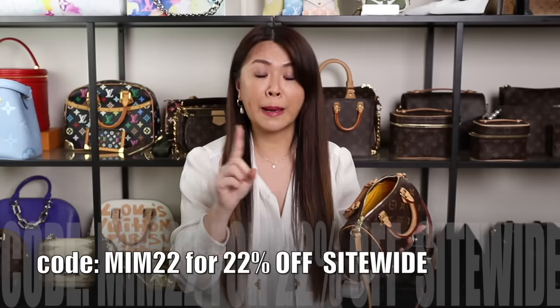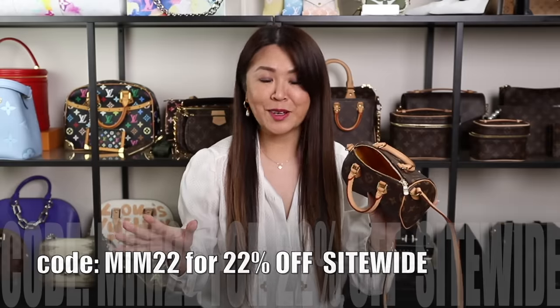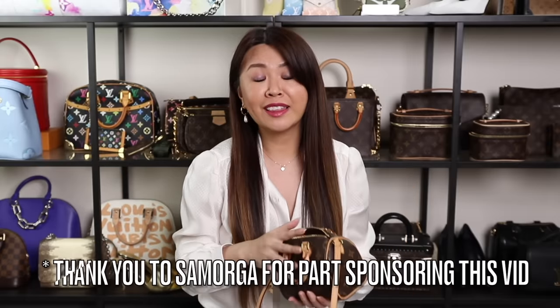Bag organizers or inserts help you organize your items and protect the inside, which helps the longevity of your bag. I recommend getting an organizer, especially for your favorite bags. I personally use Samorga for my LV and Chanel bags — their felt organizers are fantastic. My code MIM22 gets you 22% off all their inserts, organizers, chains, and everything. Thanks to Samorga for part sponsoring this video.